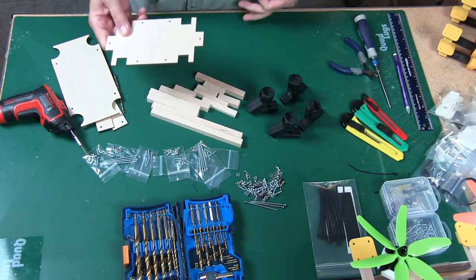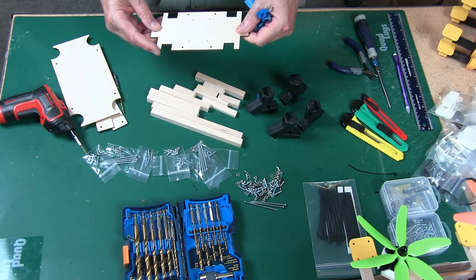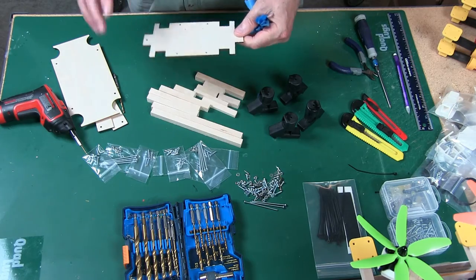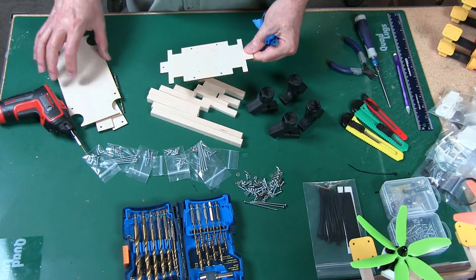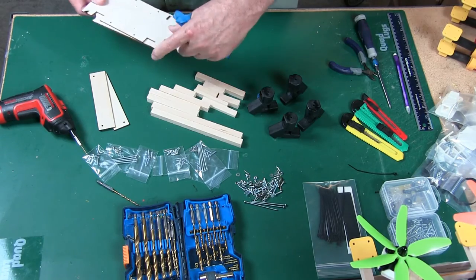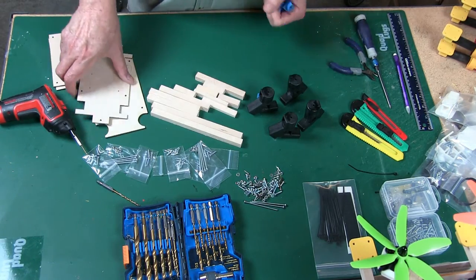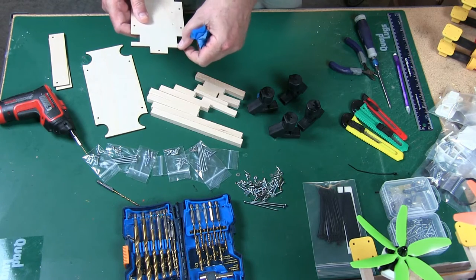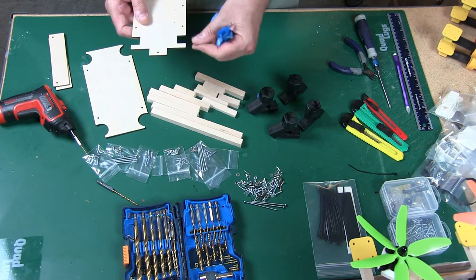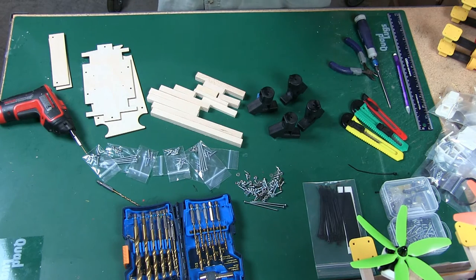I just want to mention these pieces here are fairly — they're not super fragile, but you can break these off if you handle them too rough. After it's put together no problem, but right now take care of it. If you have a problem with it you can use thin CA, put it back — it'll hold it really really well.